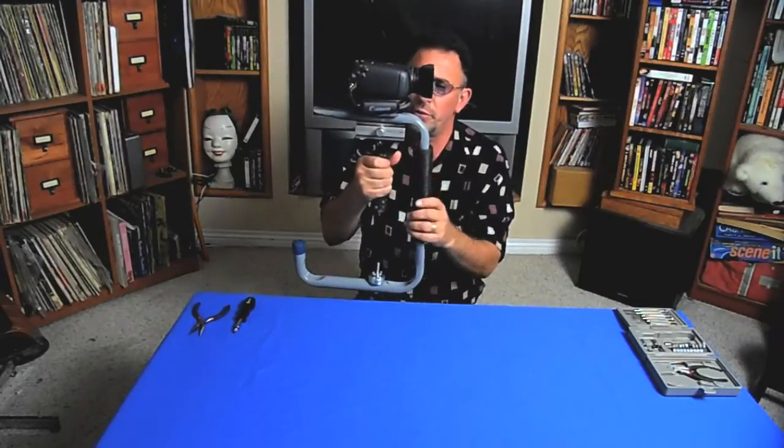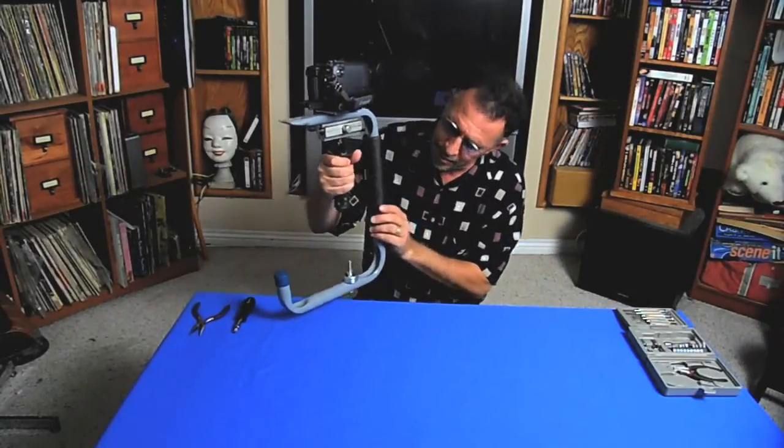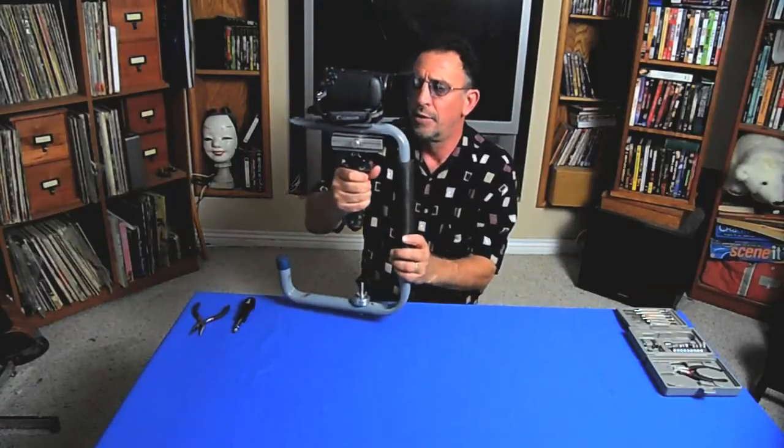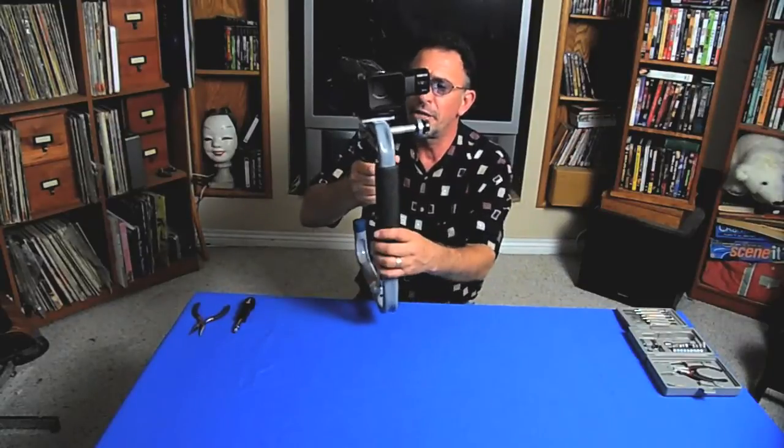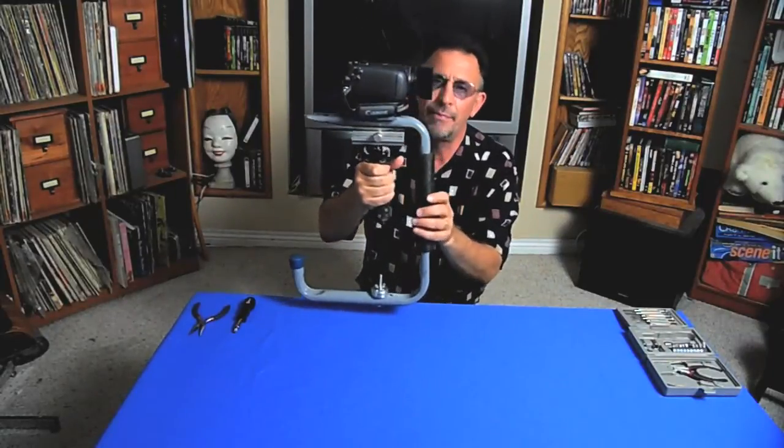Hi, I'm Jay Shaffer and today I'm going to show you how to assemble one of these. This is a Jabilizer 3000 camera stabilizer — it's a Merlin type Steadicam basically.